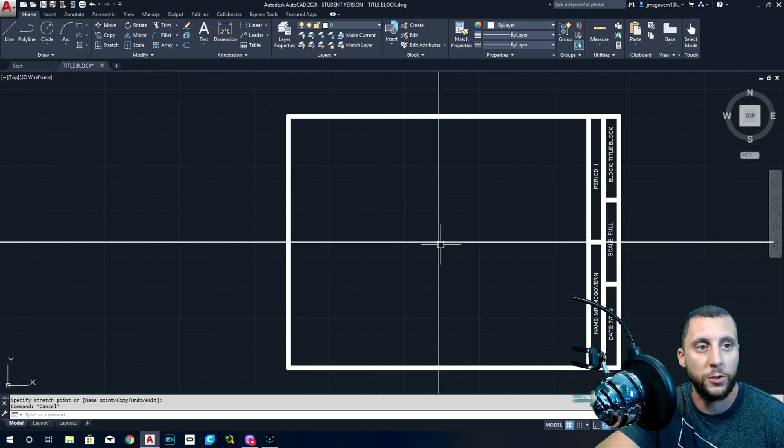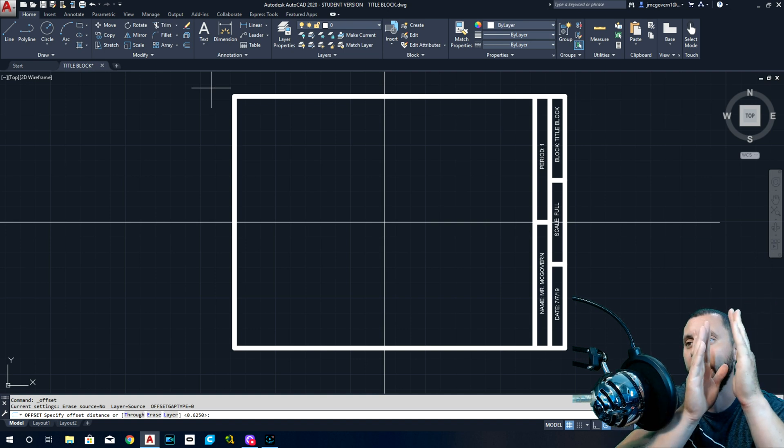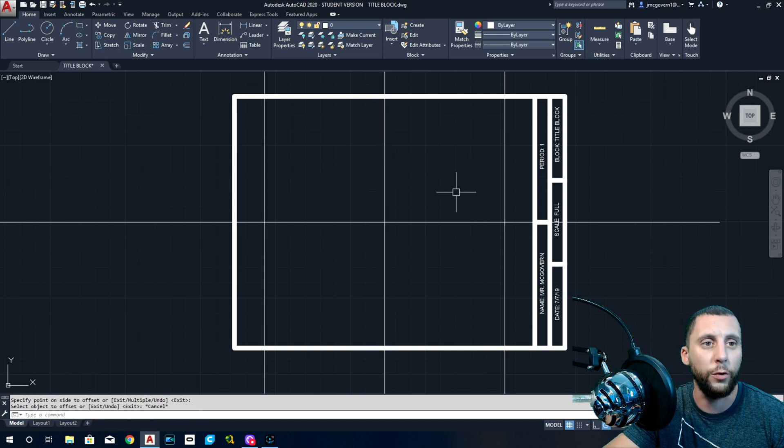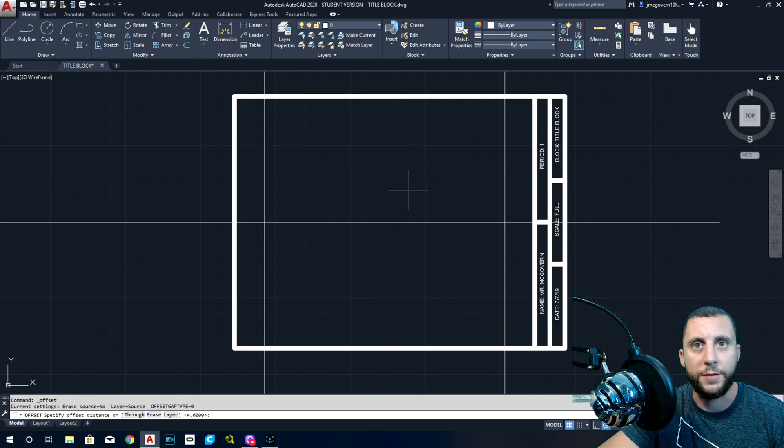Here's how we do it. We also have very special dimensioning that we're going to talk about, and that starts with this drawing. Open up your title block, make sure you change the date. You're going to start doing offsets. If the entire width is eight inches, half of that is four. Four to the left, four to the right — together that adds up to eight.